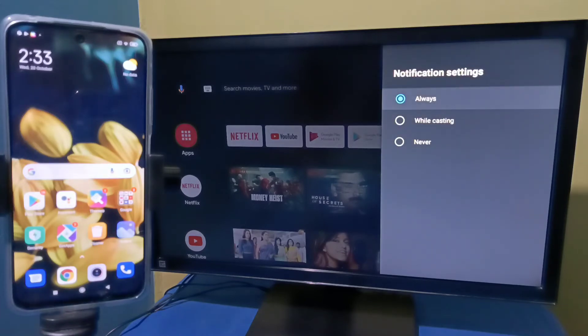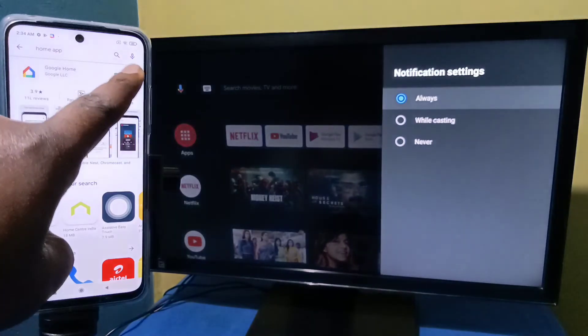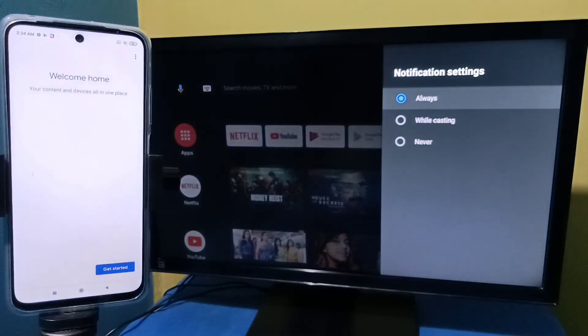After that, in the mobile phone open the Google Play Store then install the Google Home app. I already installed this app, let me open it. Then we need to login with a Gmail ID and password.